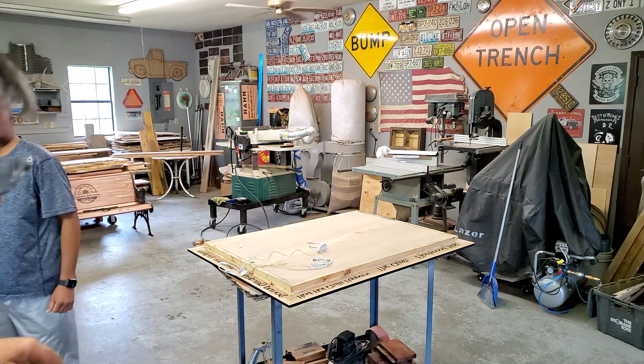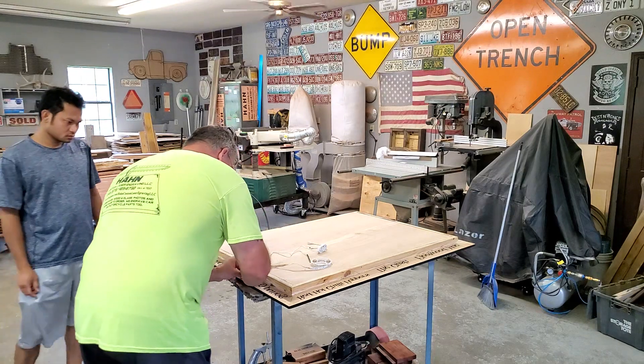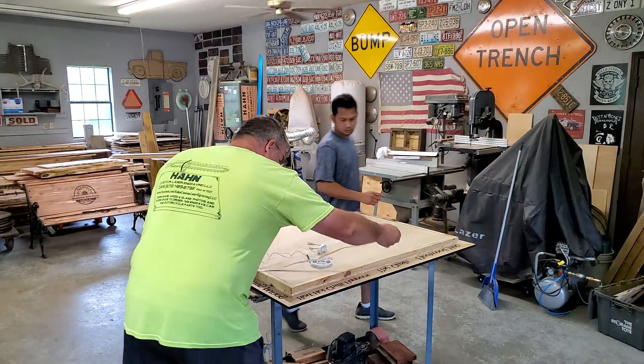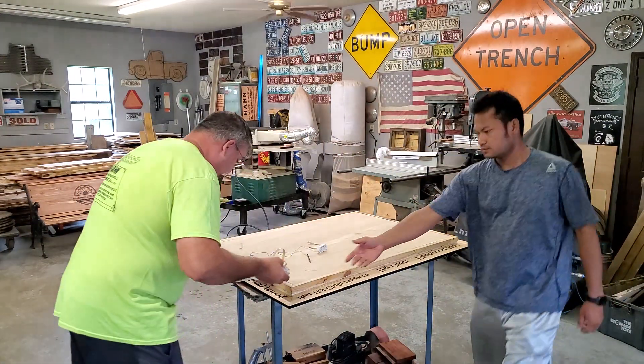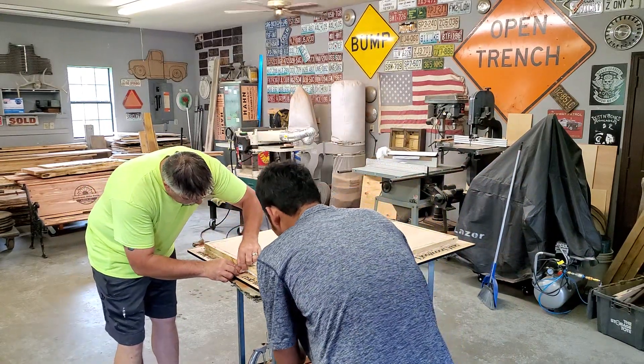Hey guys, it's Dan back. I got my friend Bichette here helping me, and we're getting ready to string these lights around the outside of this. This ought to be pretty freaking epic when it's all said and done.